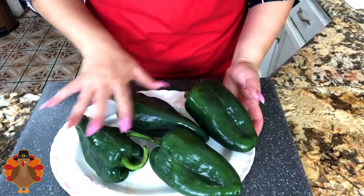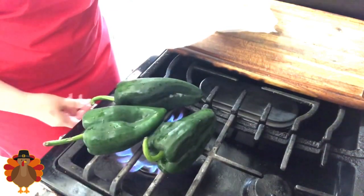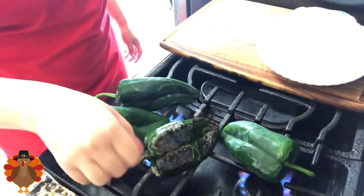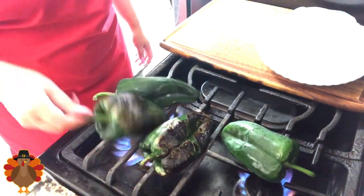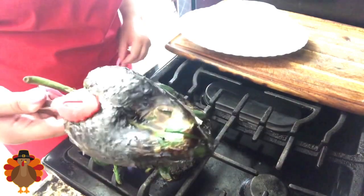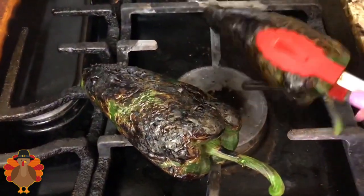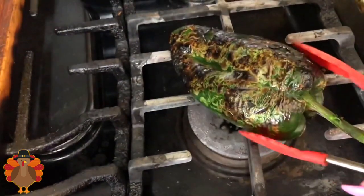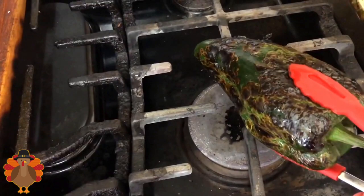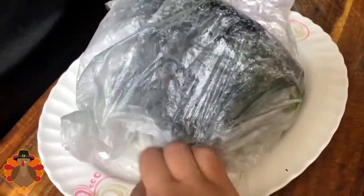I want to start with my poblano chilies. We're going to go to the stove and start charring them, making sure we char them from all sides. This takes a little bit of time, but these poblano chilies come out so delicious and the flavor is just amazing. Once charred from all sides, I have a little plastic bag where I'm going to put them so they go into a sauna and start getting soft and tender. I'll leave them in the bag for about five minutes so they get nice and soft, making it easier to peel the skin off.